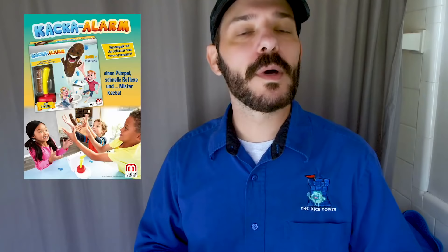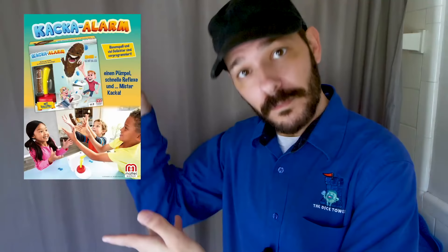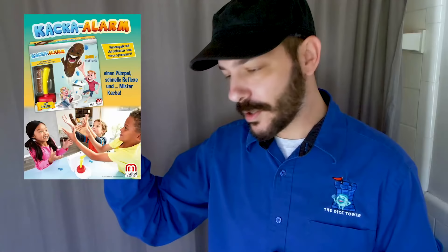You have a plastic toilet, a plastic piece of poop, a plunger, and a die. The way the game works is you load this plastic piece into the back of the toilet, then you put the plunger on it. Players take turns putting the die into the back of the toilet and then flush the toilet. The die rolls out and tells you how many times you plunge the toilet.